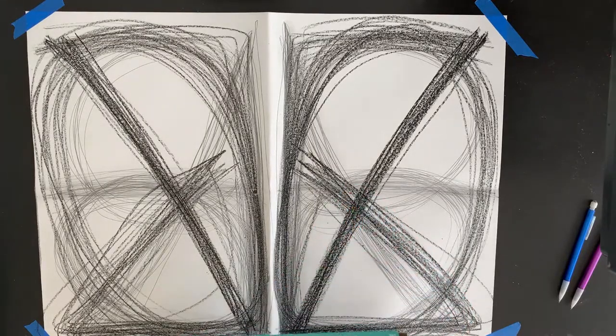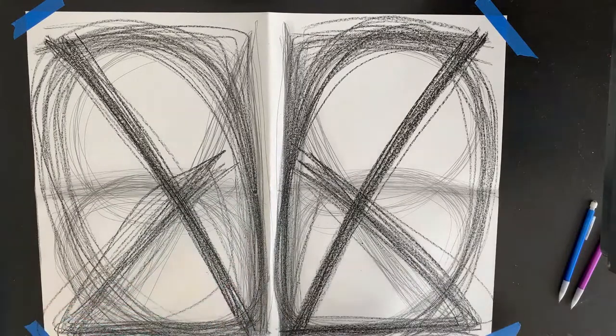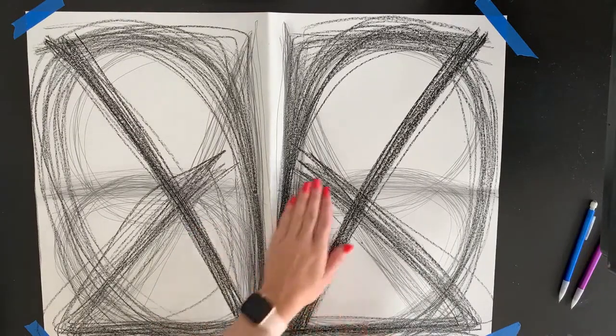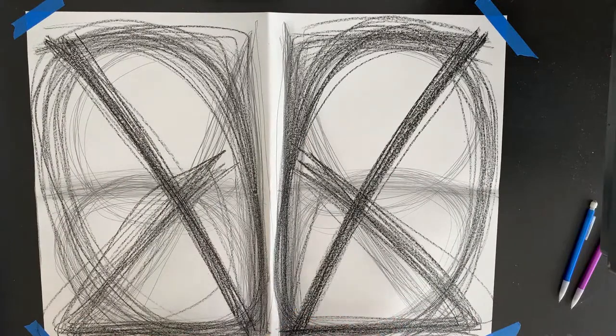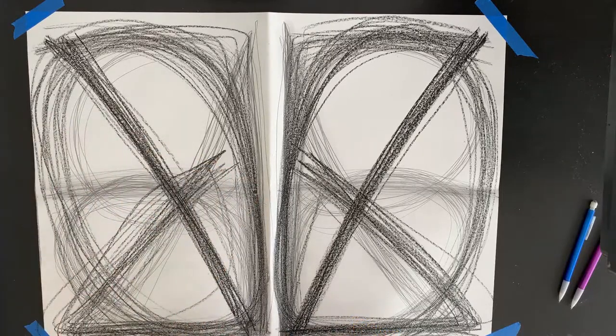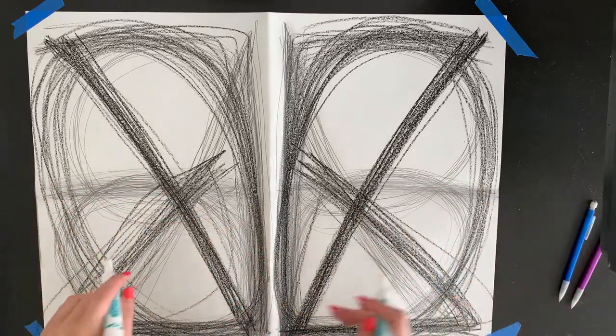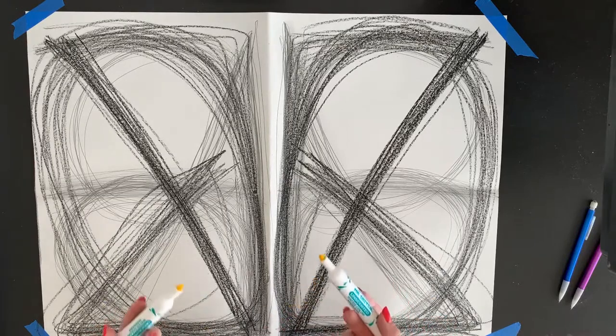I'm going to grab my markers and I think I want to use a color for my last section — I kind of want to use yellow. I have two packs of markers so I'm going to grab two yellow markers, one for each hand. If you only have one pack of markers you can use two different colors, or if you want a different color in each hand you can do that too. Don't press too hard with your markers, and make sure you have something underneath your paper to protect the surface. I'm going to do four different designs for 30 seconds each using my yellow markers.